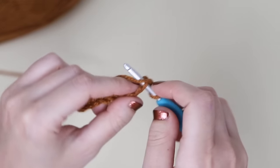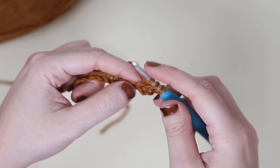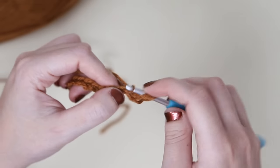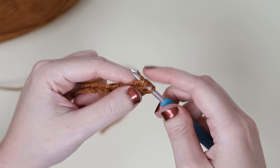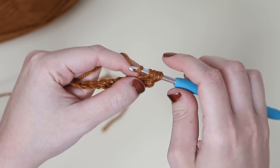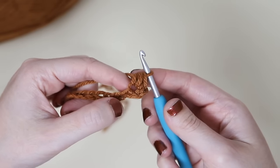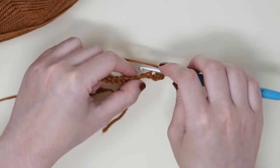We're going to start with a mini bean stitch. Insert your hook, pull up a loop, yarn over, insert your hook again into that same chain and pull up a loop. You should now have one, two, three, and four loops on your hook. Yarn over and pull through all of them. And that is just about it. Then chain one.